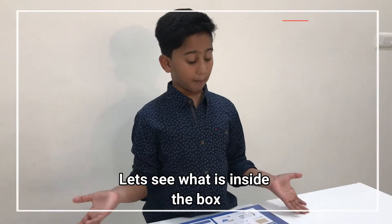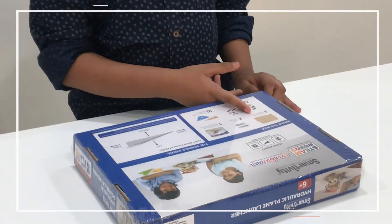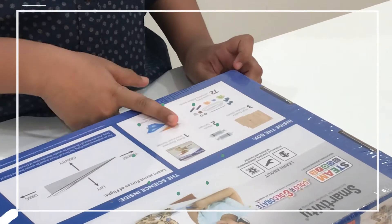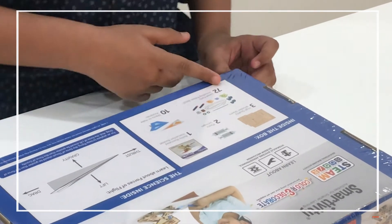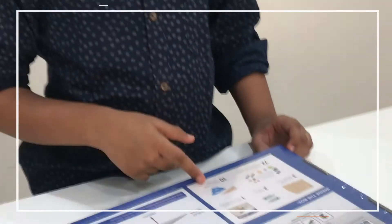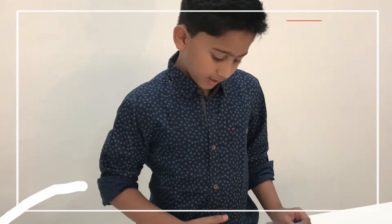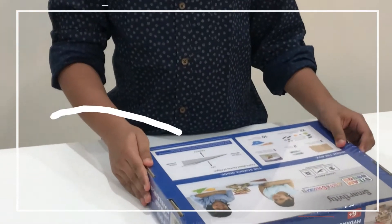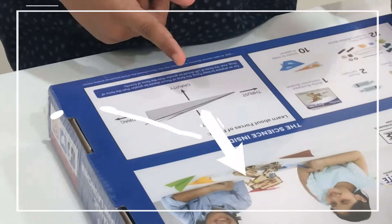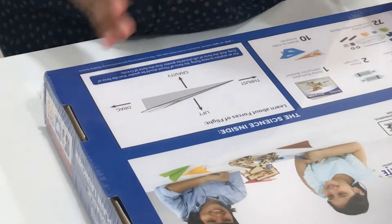Inside the box: 3 high quality wooden sheets, 2 plastic syringes, 1 instruction book, 72 loose parts, 10 sheets to make aeroplanes. And what is this? Learn about forces of flight — this is thrust, and lift, gravity, drag.